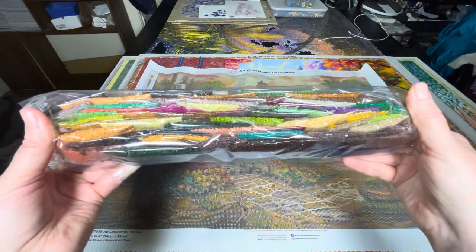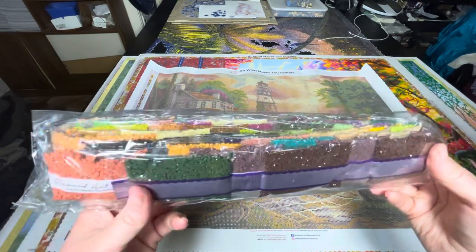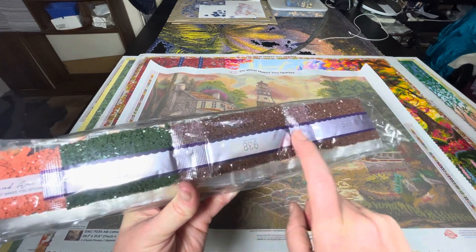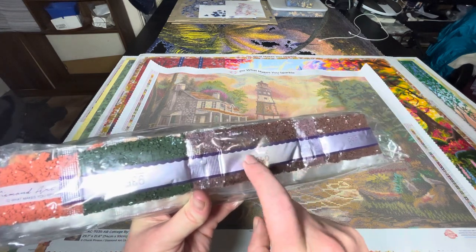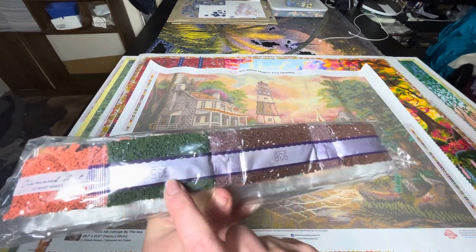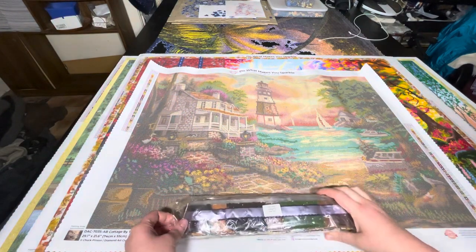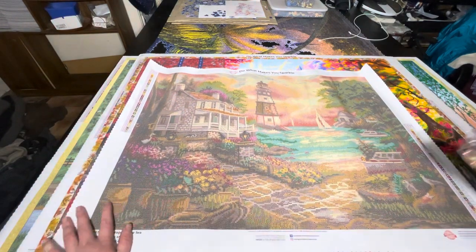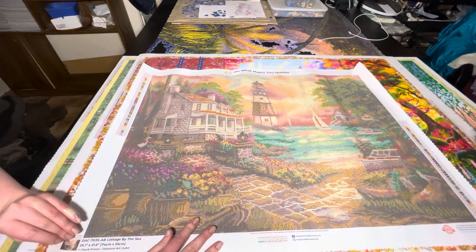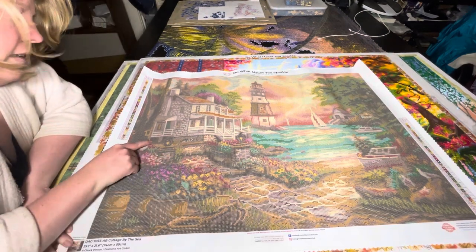So we've got all these pretty seaside colours. There's obviously going to be a lot of browns in here just because it's an ocean scene. Also, our new colour change to the drill packet is the aubergine rather than that, and the underlines underneath the drill numbers, so I guess you're not able to get so confused with which drill number goes where. This is a Chuck Pinson piece.